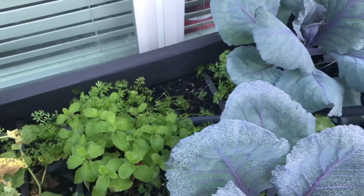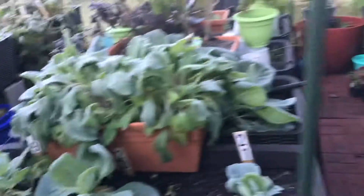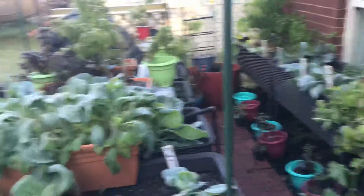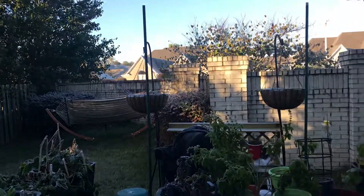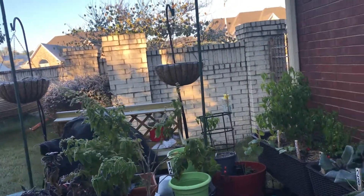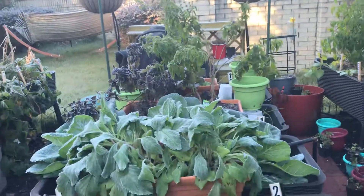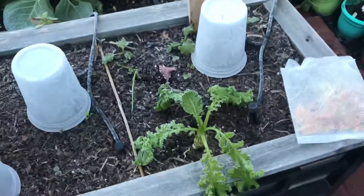Everything else actually looks okay. This is giving me an idea of what areas are getting hit the hardest — what needs to definitely be covered versus what can survive on its own. The side closest to the house seems to be less frozen, which makes sense, versus the items that are out here. I forgot — in those hanging baskets are mini grapes, actually meant to be in those baskets, and they are covered in frost as well. Like I said, I'll be back this afternoon and give you guys a take on however they fared. Have a good day, guys. Bye.